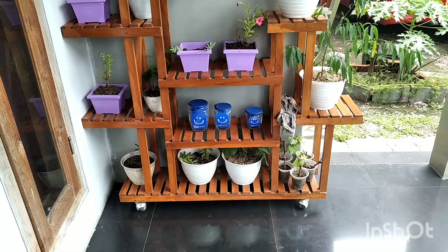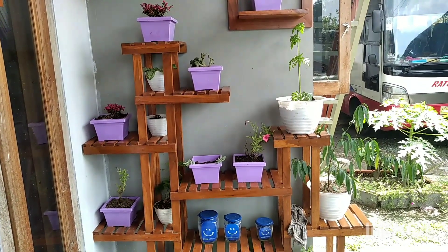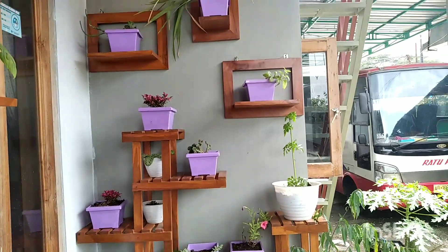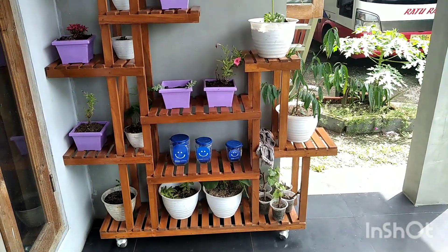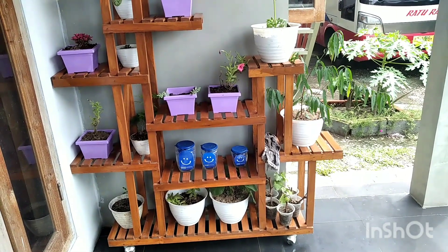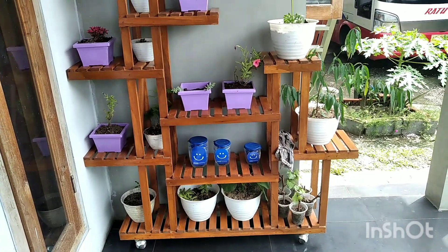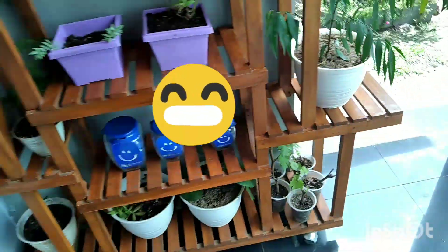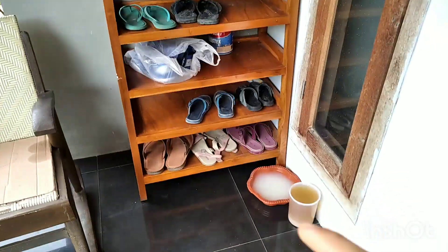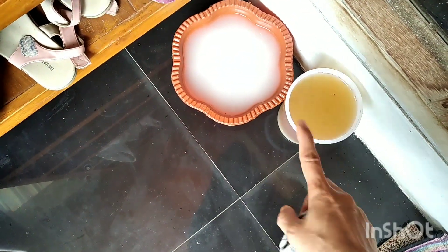Alhamdulillah udah selesai, seperti ini teman-teman penampakannya. Ini koleksi tanamanku ya, aku punya bunga juga punya buah — pohonnya maksudnya. Alhamdulillah, rezeki Allah yang luar biasa, nikmat Allah. Saya hanya diberikan nikmat yang luar biasa sehingga bisa mengadopsi tanaman-tanaman ini. Ada gombal mengganggu, aku ambil aja. Ini tadi rak sandal ya, ini air cucian beras campur-campur, limbah dari dapur yang aku kumpulin jadi satu — belum aku siram, nanti sore aja.